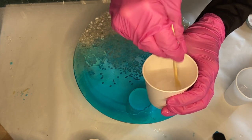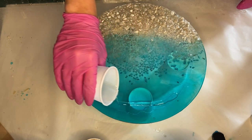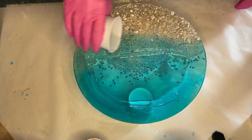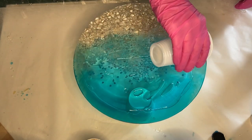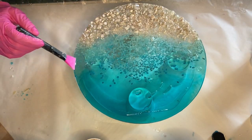I mix the pigment in well for a few minutes, then I take my cup with the clear resin and pour it onto my beach scene — only in the blue ocean area and not on the rock area. This will create a 3D wave effect.